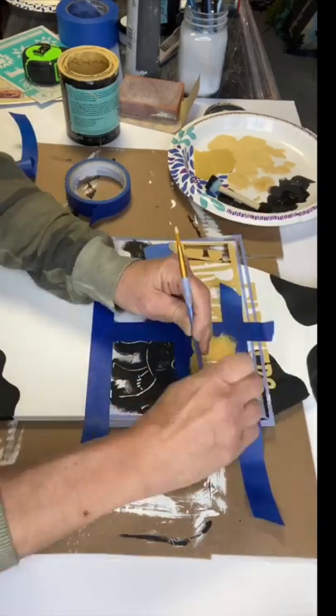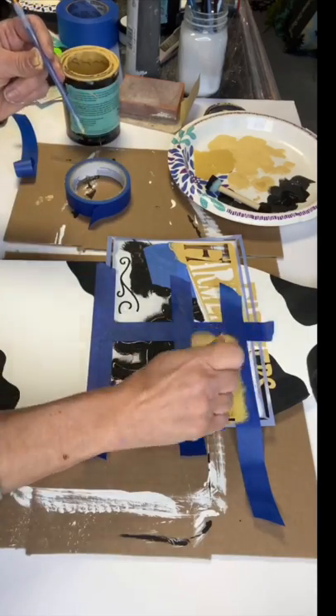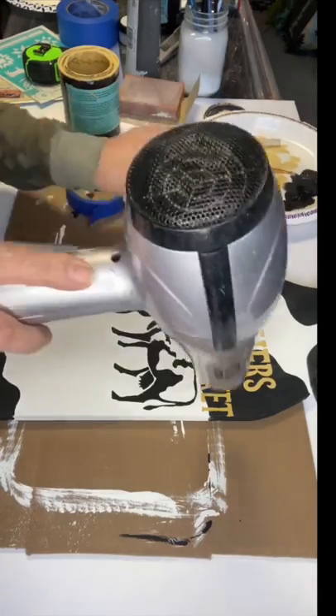For anybody that may be interested in making their own, we were able to grab a few extra supplies and make some kits that we can mail out to you.